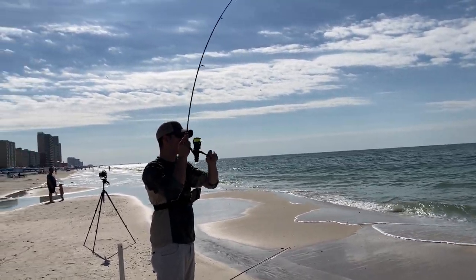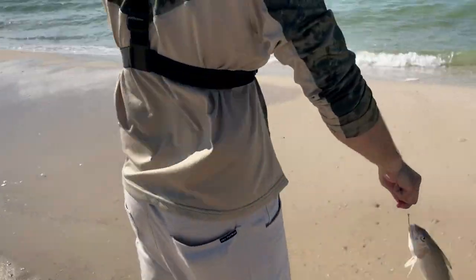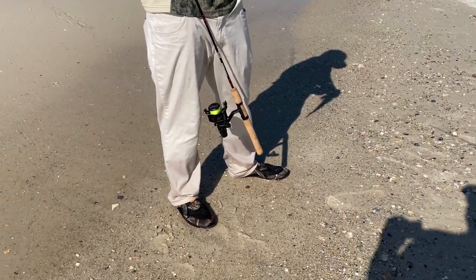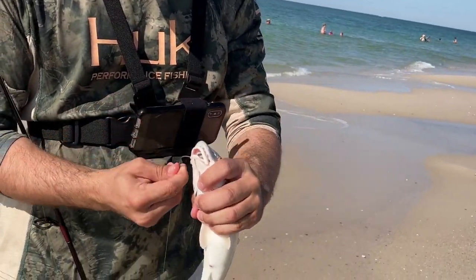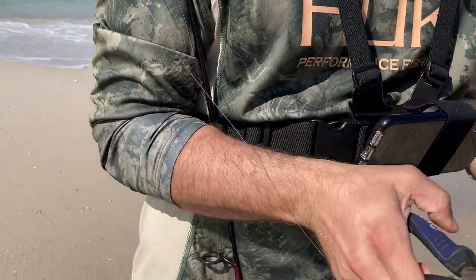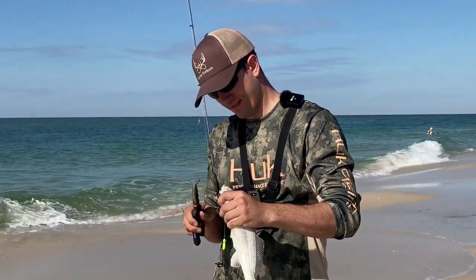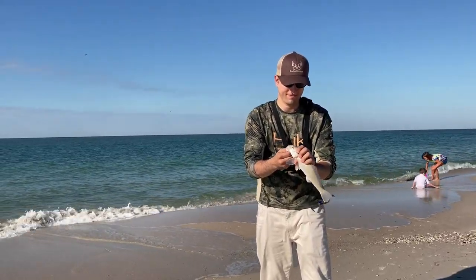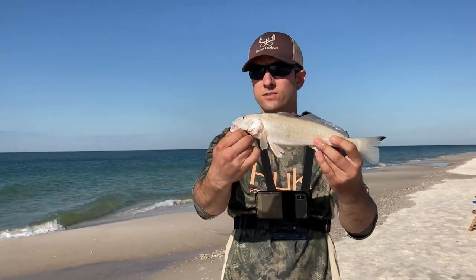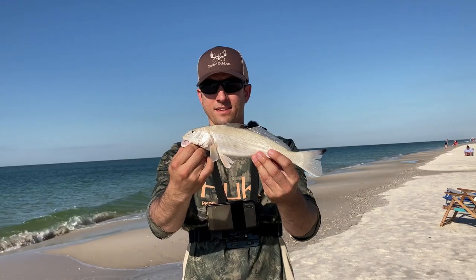There he is, here he is. We're calling it a whiting off shrimp, about the same size. I think this is number six this morning — the whiting. Let's put it back in the water.